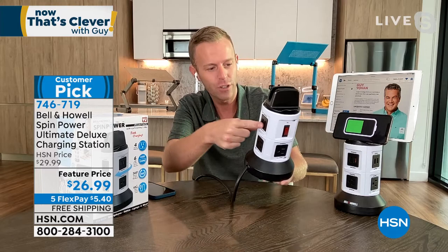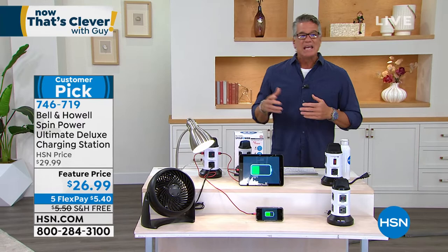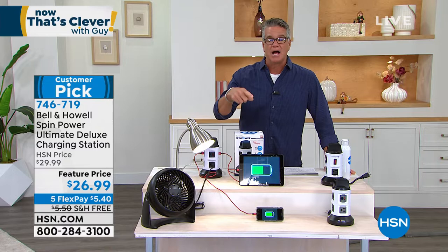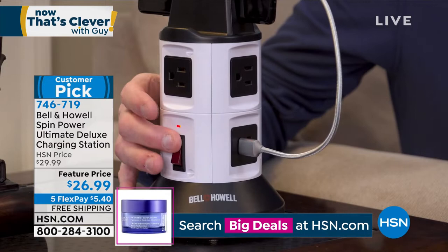You're going to wish you picked up more than one. Every level of your house probably has an area where you could use it. I think about my bedside table — I have a lamp, an alarm clock, a phone charger, a backup clock, and only one little outlet. And the last thing you want is extension cords running all over your house. For seniors like my mom and John who don't get around like they used to, I worry about extension cords being a tripping hazard.